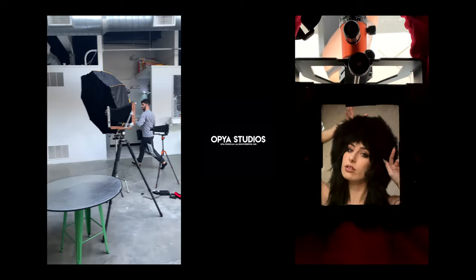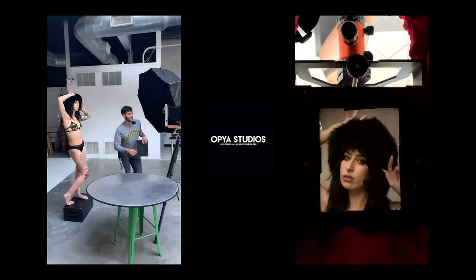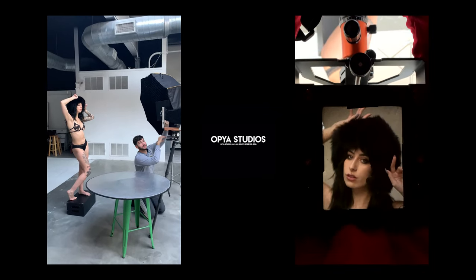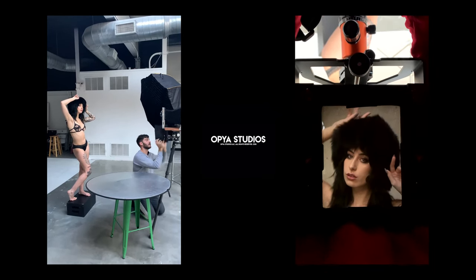Moving into the studio with Bianca — on the right you have a video through the viewfinder of my 4x5 camera, but with similar framing for the 8x10.